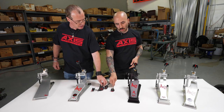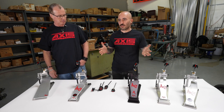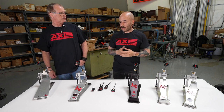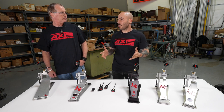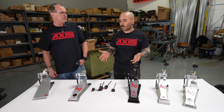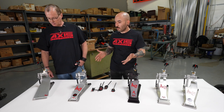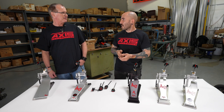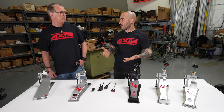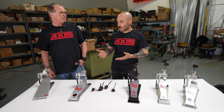It's nice to have options so everybody has what works for them. We owe all of this to our artists who helped us throughout the years with their feedback. For the longest time, this company didn't have a working drummer on staff. Everyone here was building and making the pedals but nobody could actually sit down and play like a real working drummer. It was always up to our artists to road test the product and give us feedback — that's how we got to where we are now.